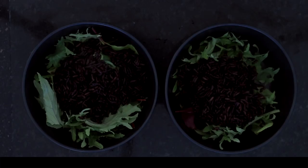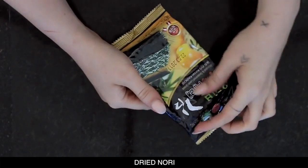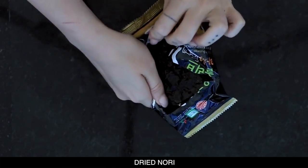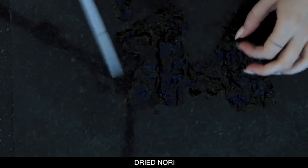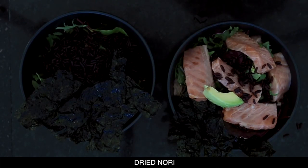Once the rice is cooked after about 40 minutes, I'm gonna put that on top of the leaves. I've got some dried nori — dried seaweed — I've got a couple of packets of that, and I'm just gonna break apart and cut apart a few of those pieces to pop into the salad, so it's a little bit like a deconstructed sushi bowl.